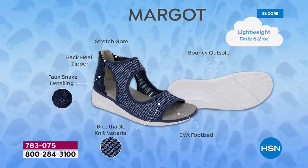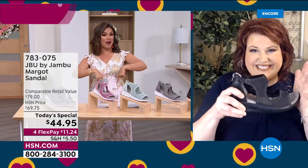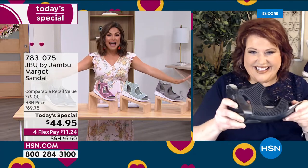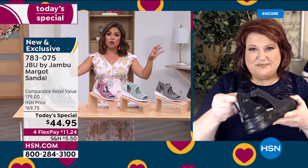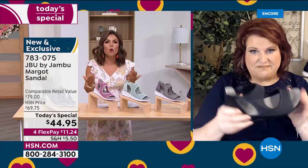JBU by Jambu has so many built-in features that add to the sheer pleasure of wearing these shoes — 6.2 ounces, so lightweight they almost feel like nothing on your feet. The stretch around the ankle, that back heel zipper for quick on and off, and once you zip it up it feels secure and stable because of that sneaker-type bottom. If you're just joining us, this is our best value of the day. Toward the middle and end of the day it's always the smallest and largest sizes and wide widths that disappear quickest.